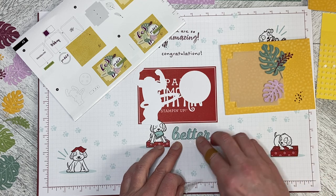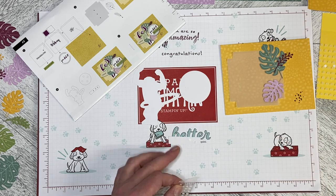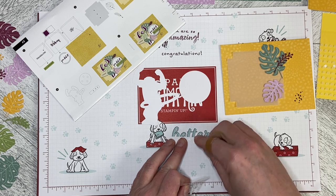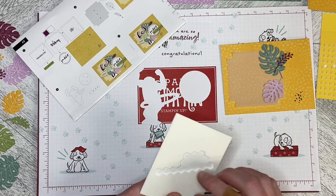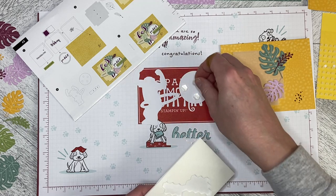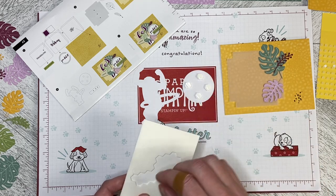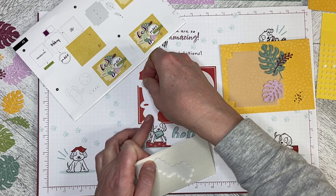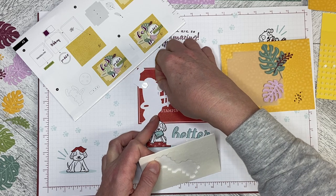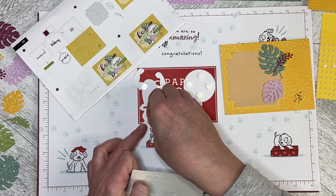One came off on my finger, so we'll just try again — there we go. Now we need dimensionals on the back of the circle, and on the back of the chimpanzee — from the back it looks like he's flexing his muscles. One here, one in the middle, and then one on his feet.